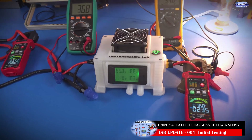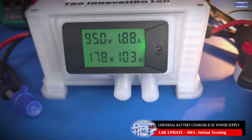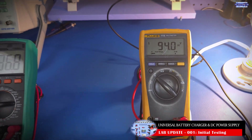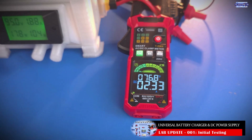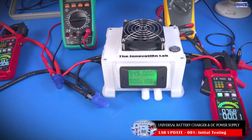As you guys can see, we have almost 95 volts displayed at the digital power monitor, and we have 94 volts on our DMM. We're delivering a current of 2.33 amps going to our load. That's impressive.